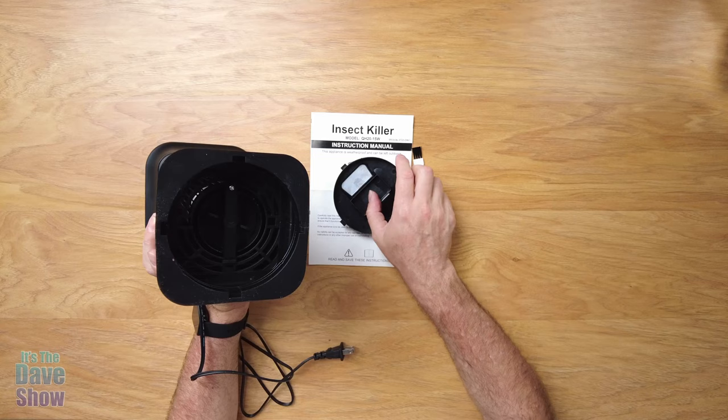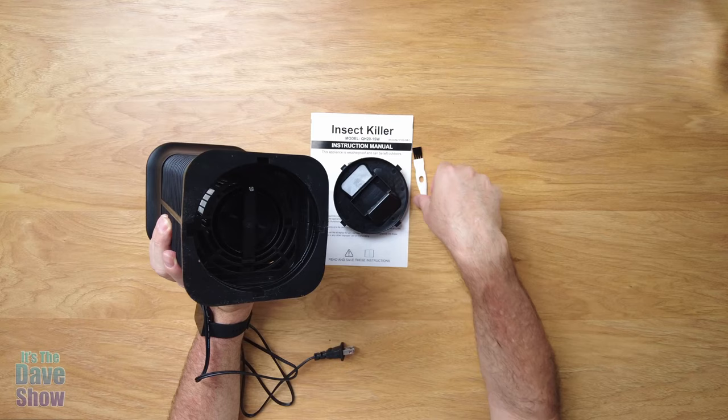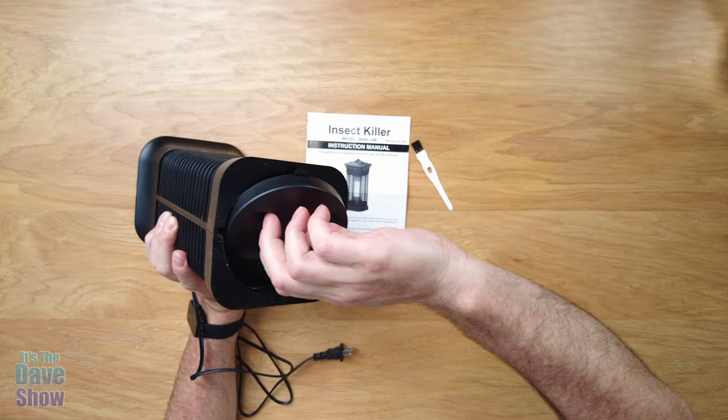This part here you can unscrew to remove the light bulbs to change them if you need to. And that little brush is just to help brush out the dead bugs. It's a fairly easy, simple thing to do. You can just hang this up someplace.